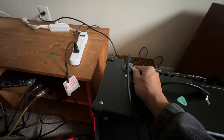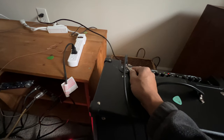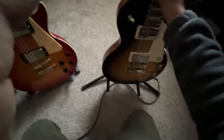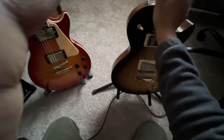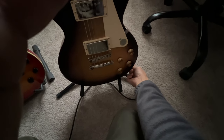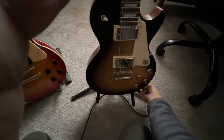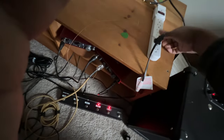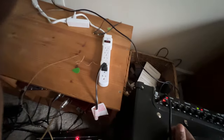The only thing that makes the static go away is if I take the jack and put it here — which I don't understand. Is this a ground loop problem? If I touch the jack I thought it would go away because I'd be acting as a ground — but it's not going away. For a different guitar I had a similar problem and I connected the guitar string to the neutral line of my power strip, and that fixed it. But that's not working for this one.